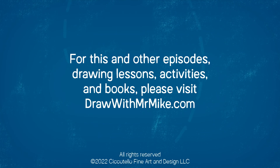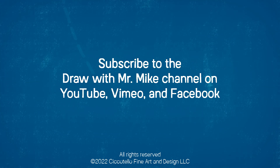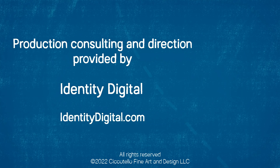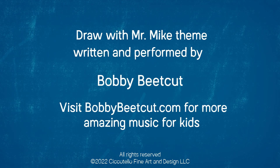For this and other episodes, drawing lessons, activities, and books, please visit drawwithmrmike.com. And don't forget to subscribe to the Draw with Mr. Mike channel on YouTube, Vimeo, and Facebook. Draw with Mr. Mike — let's draw with Mr. Mike.